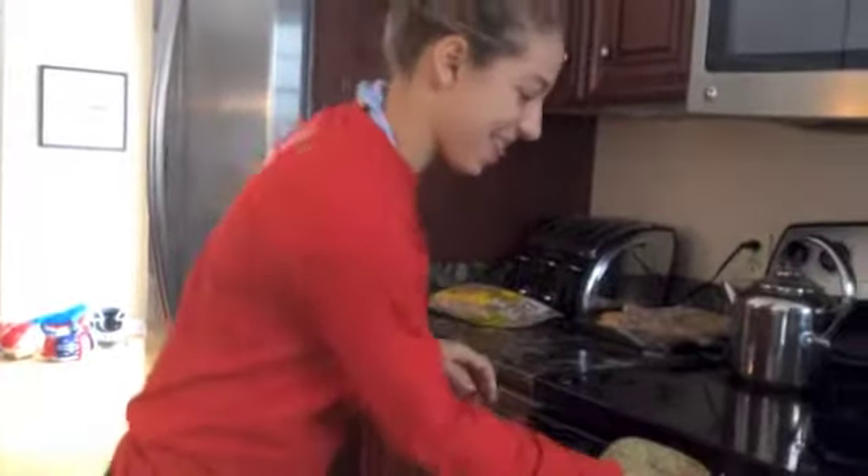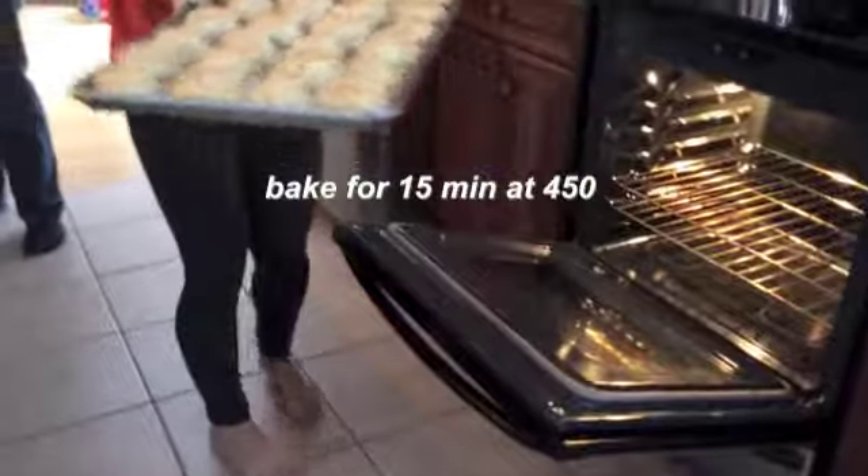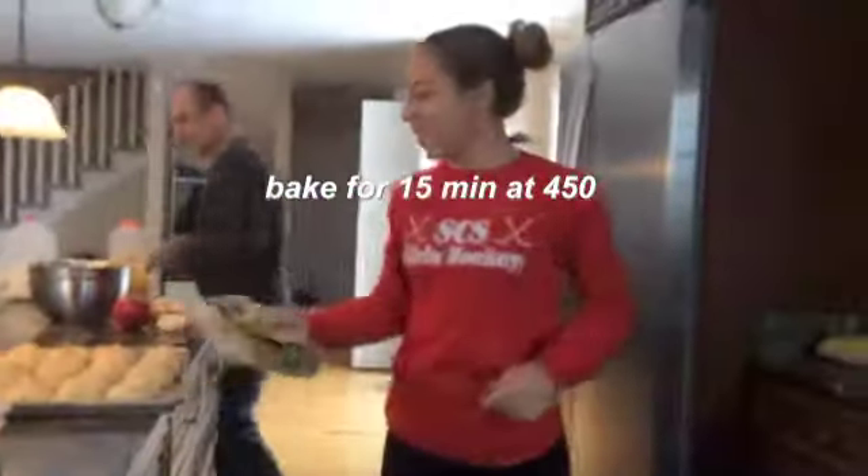I think these babies are ready. Oh, golden crown — they're looking great! Thanks for watching.